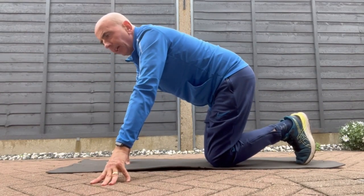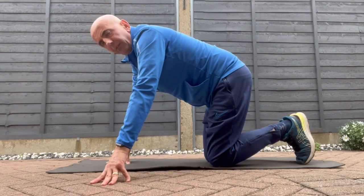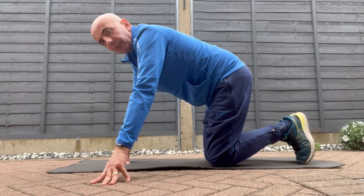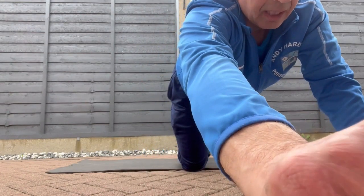Do 30 each side. Same with the other exercises — bridges, do 2 or 3 lots of 15. Whatever suits. The more you do, the stronger your hips. Strengthen them hips — very important for every exercise. Thanks for watching and see you soon. Bye.